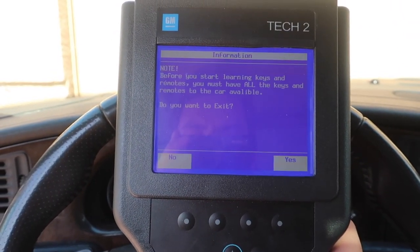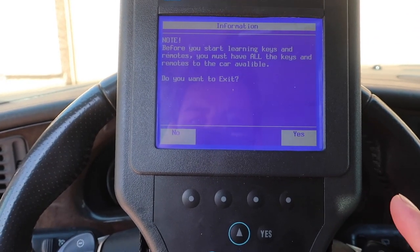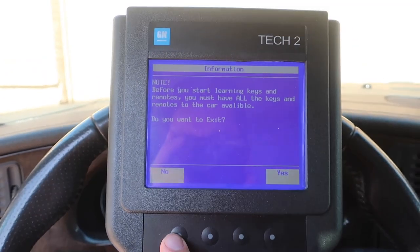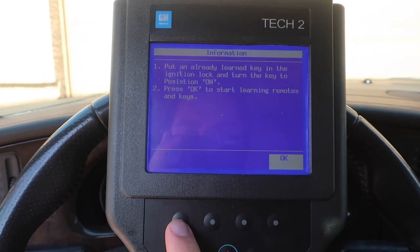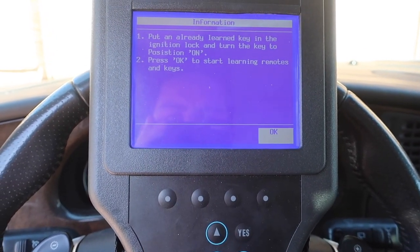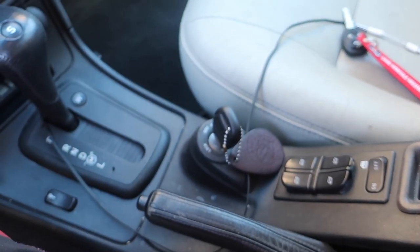Now if we go down to Programming and hit 'Learn Transponders and Remotes,' it's asking: make sure you have all the keys and remotes to the car available. Do you want to exit? No. 'Put an already learned key in the ignition lock and turn the key to the on position. Press OK to start learning remotes and keys.' We already have that done, so hit OK.